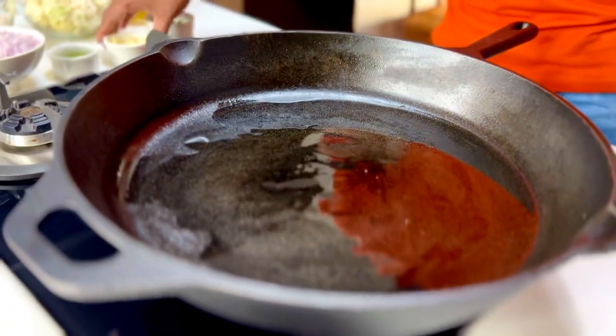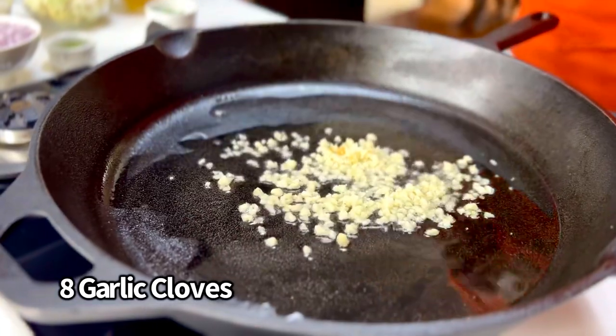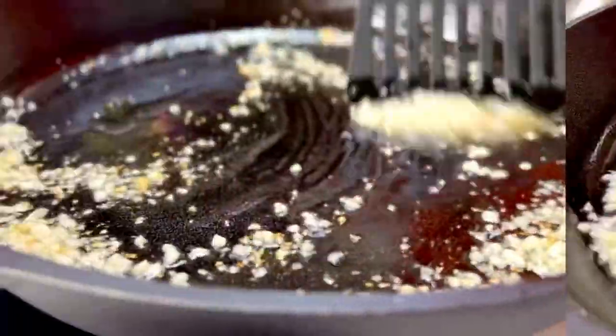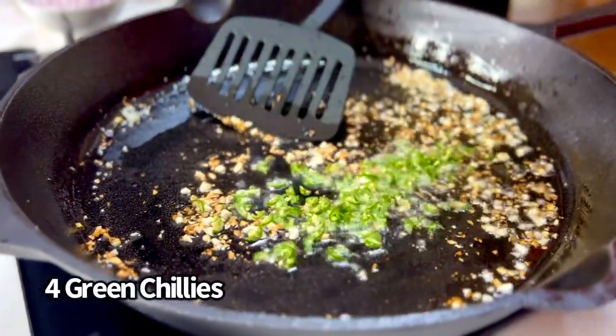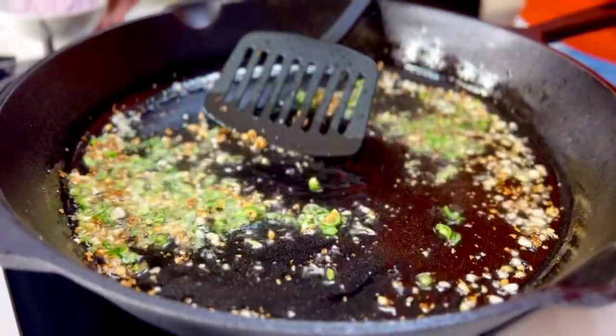In goes about eight cloves of garlic, and we're just going to let this nicely burnish and brown. I really, really want it to get nice and perfectly burnished. In goes four green chilies, finely chopped up, because who doesn't like heat, right?